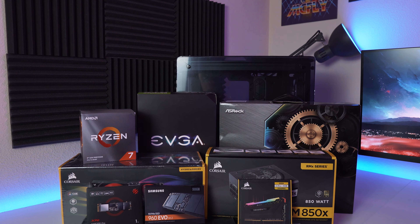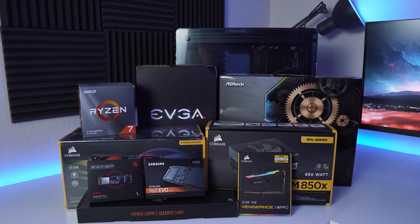Today is a good day. All of my parts for my brand new build have finally come in and we are going to go through them in this video. I'm going to explain why I chose the parts that I did, and then in a follow-up video we're going to build it and test it. Also, at the end of this video we're going to choose the winners of the two giveaways from my last two videos.